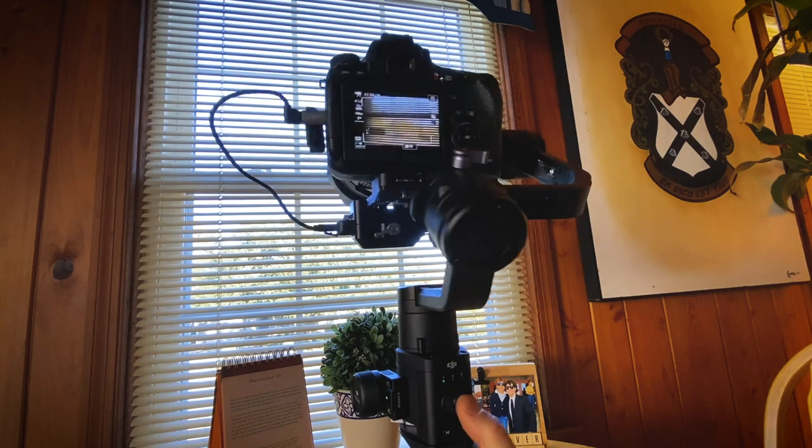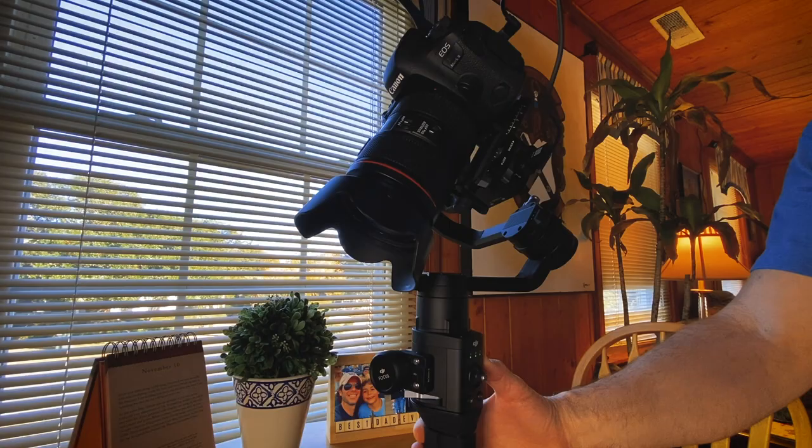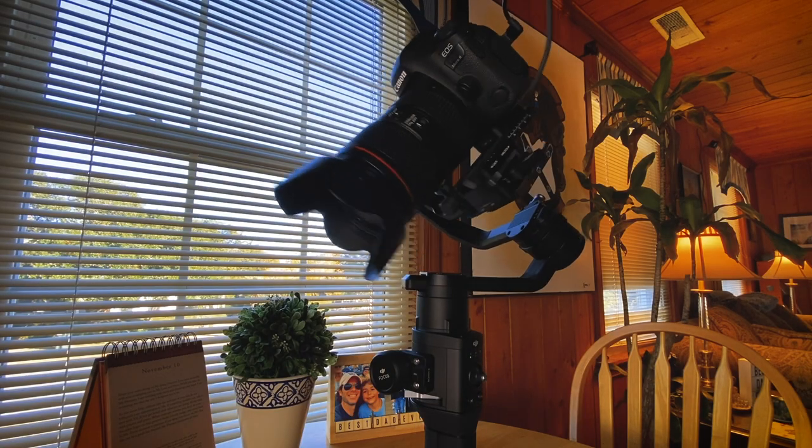Some of the issues I was having — and I'm sure a lot of you were having before the latest firmware — was that the only thing that really worked was the joystick and the mode buttons. I did not have functionality with the record on/off switch, and I did not have functionality with the time lapse or video time lapse options in the app. About the only thing I could get was stabilization; I had to manually turn the camera on and hit record, which was just ridiculous.